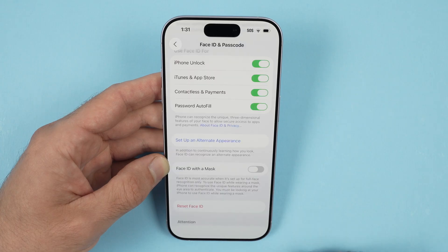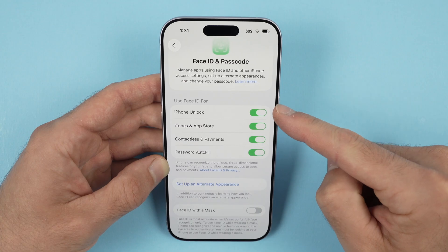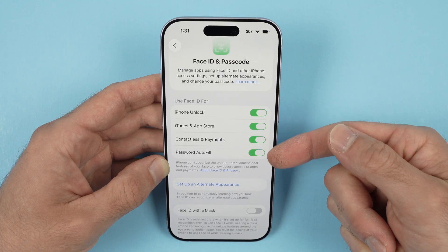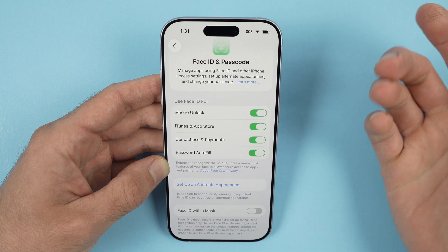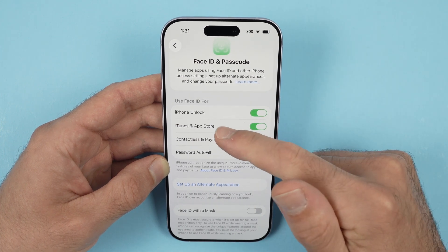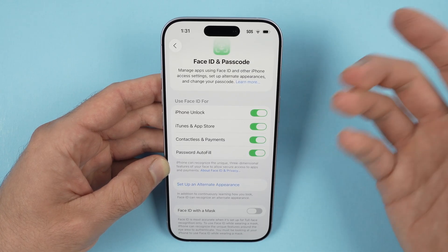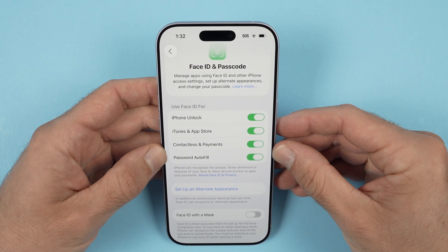Press Done. Now at the top you'll see the different options you have for when you want to use Face ID. You can turn these on and off depending on your choice. Do you want to use it to unlock your phone? Most people will say yes. I suggest you leave it on for iTunes and App Store as well — so every time you purchase something, Face ID is required, meaning not everybody can just take your phone and buy stuff with your account.